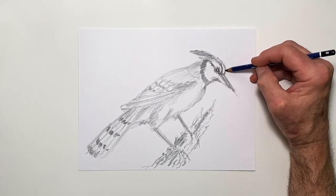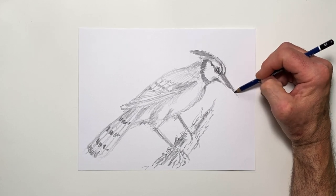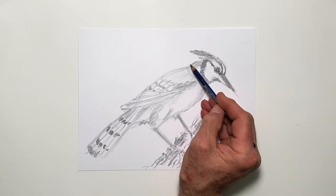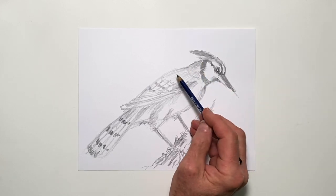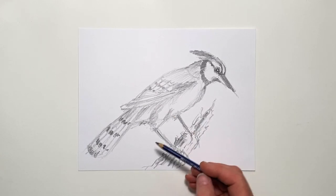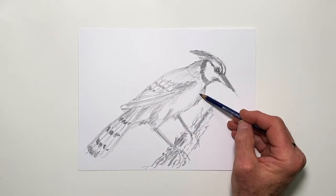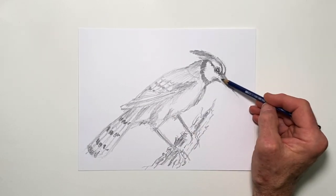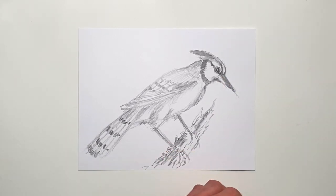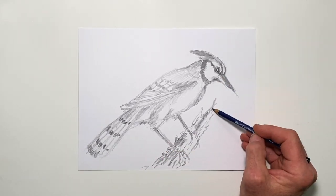There's a little darkness in the front there as well. So this is a time to add adjustments — to bulk out the body where it needs to be bulked, and to thin it out a little bit, which I'll do in a moment with an eraser, but I want to get the basic structure of this bird. It's a powerful bird, it's a noisy bird, and a stunningly beautiful bird when you see it in nature.